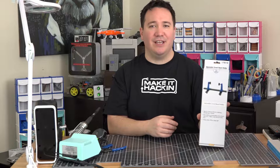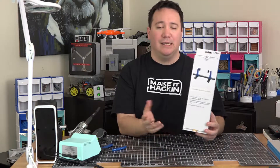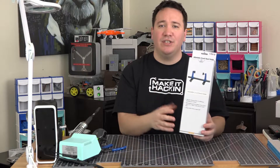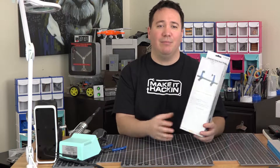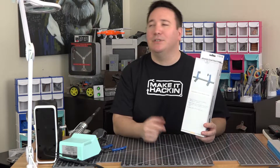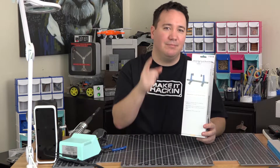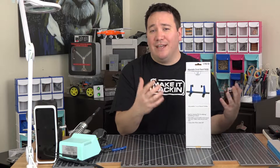It has a 4.5 out of 5 star rating on Amazon as of the day I made this video. It's $13 with free shipping on Prime. Don't fall for getting the quantity of two, because that says $30 but you still only get one for $13 — so if you do the math, you're giving them an extra $4 if you buy the two-pack.